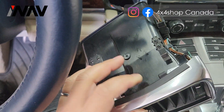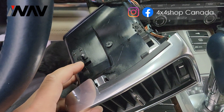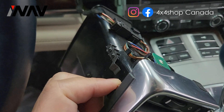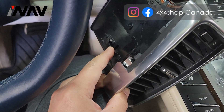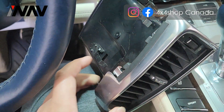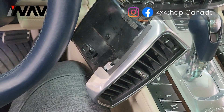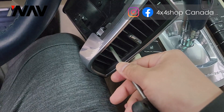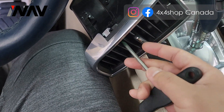The way to get this out is to use a hook from inside of the vent to let this metal clip go in. To get in, you will need to use this tool to get into the air vent.